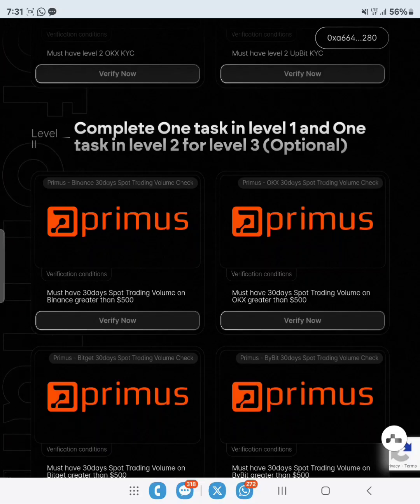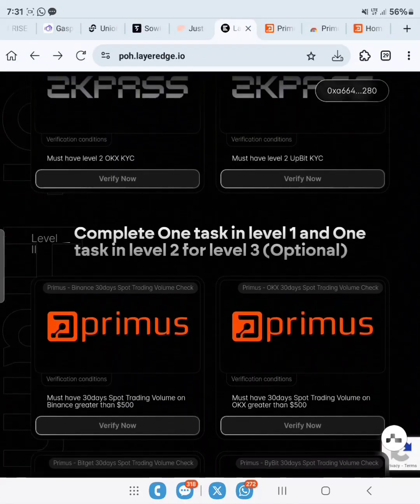In this video guide I'll be showing you how to actually verify on Primus. If you're watching my video for the first time and you've not yet subscribed to my channel, please hit that subscribe button.